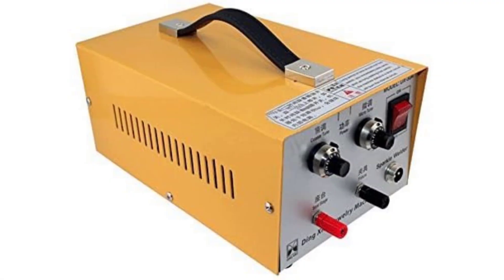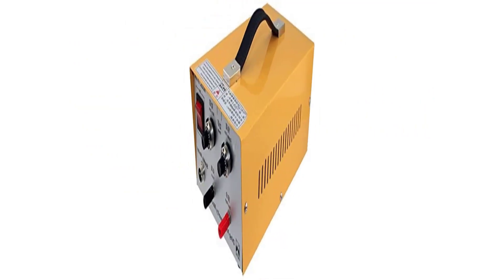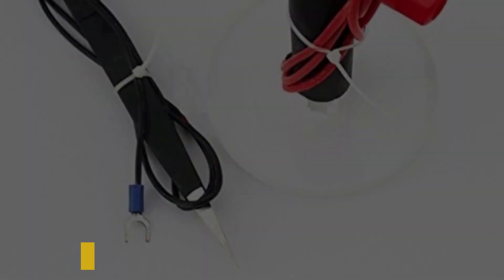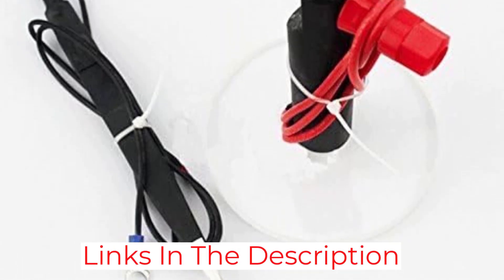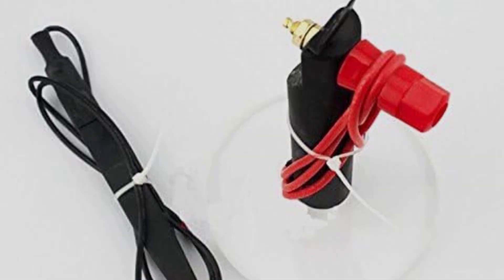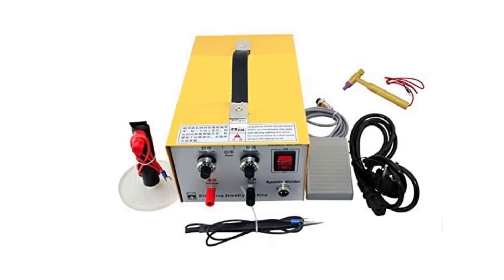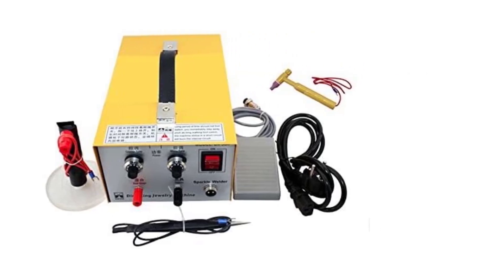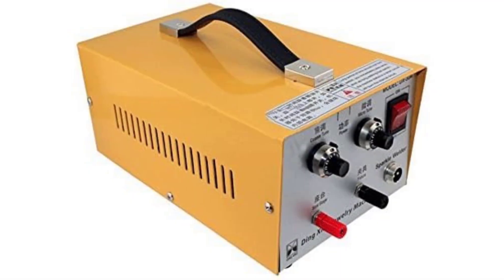Adjust output power according to different sizes of wire. Foot pedal control, easy to use. The high-power laser spot welder is mainly used for welding gold and silver necklaces and earrings. This laser beam welding machine is smooth, strong, fast, and efficient, suitable for welding all kinds of metal materials such as ordinary thin steel, iron, stainless steel, and low-carbon steel, which is suitable for home DIY and usual maintenance work.